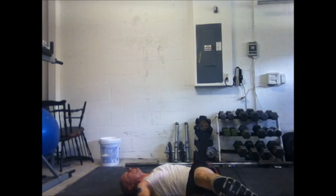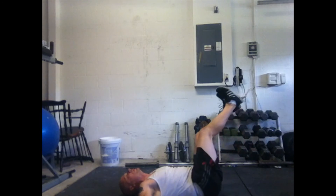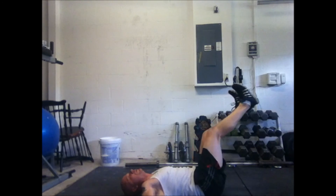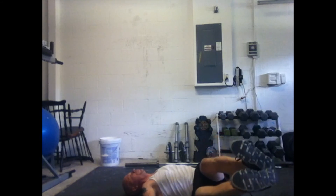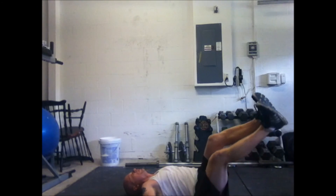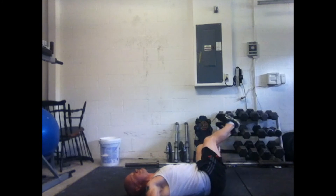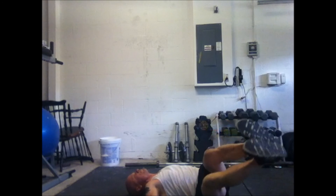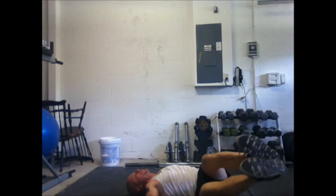Moving side to side now, working the obliques — this is called the wiper. At this point you start working up a sweat. The main thing here is don't put a lot of rest between these ab maneuvers. Just keep your heart rate up, especially after or before a little cardio. Even on your own outside doing nothing, it's a good time to do it.